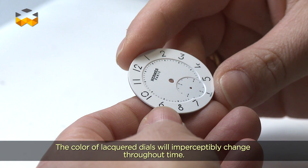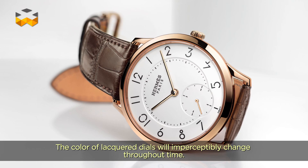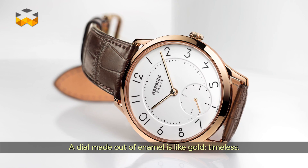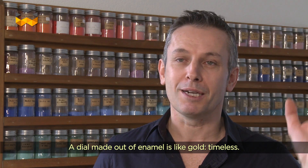Vous portez votre montre, vous ne vous rendez pas compte que votre cadran change de couleur, puis petit à petit, il va venir un peu brunâtre. Sur un cadran émaillé, c'est comme l'or. L'or, il est intemporel — c'est un cadran émaillé.